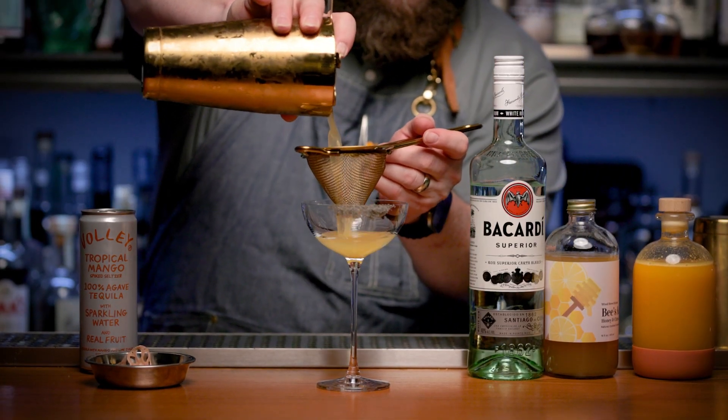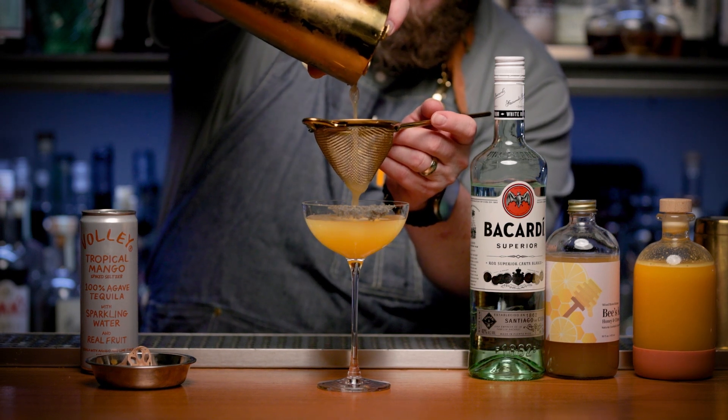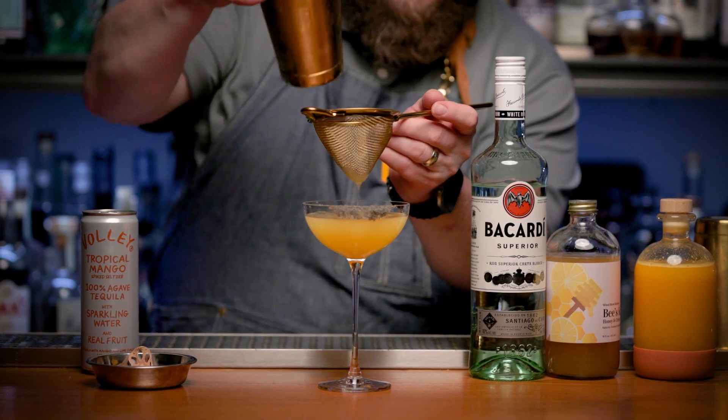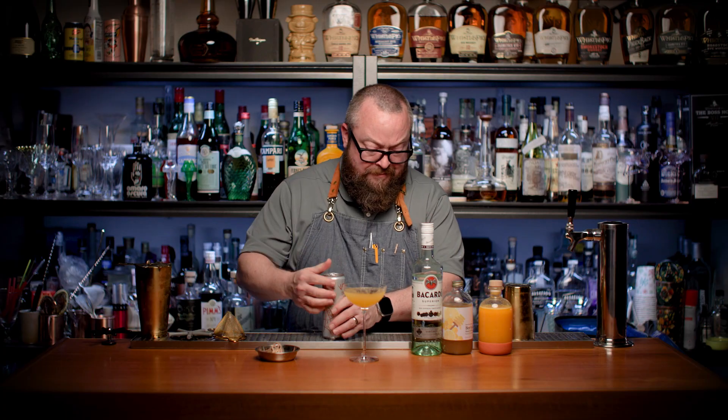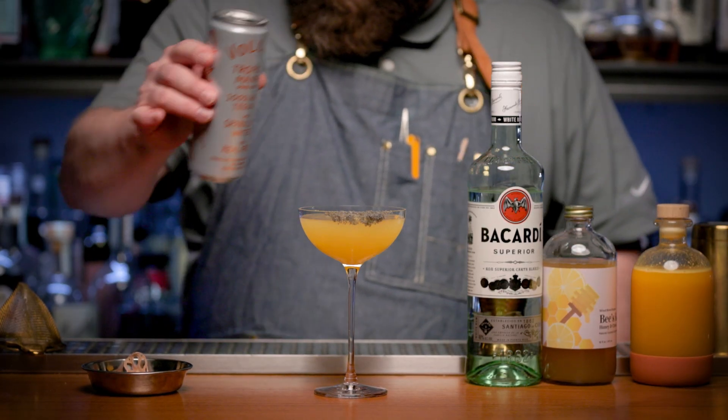We're going to double strain that into our coupe glass that is ready and waiting. Then we're gonna top it off with some of that tropical mango agave seltzer from Bali — about an ounce to an ounce and a half.